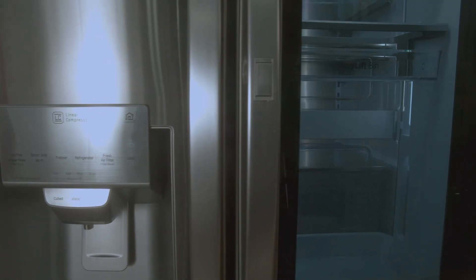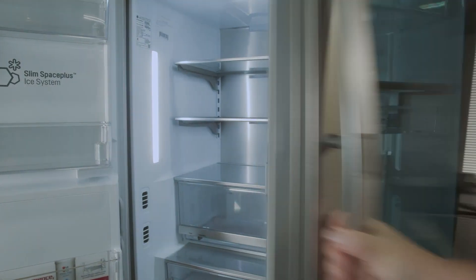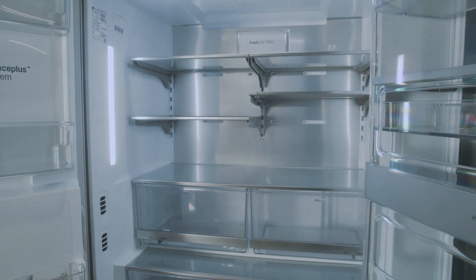This refrigerator is designed to be stylish while also providing useful functions. With smart pole handles, you can easily open the refrigerator with just one hand.